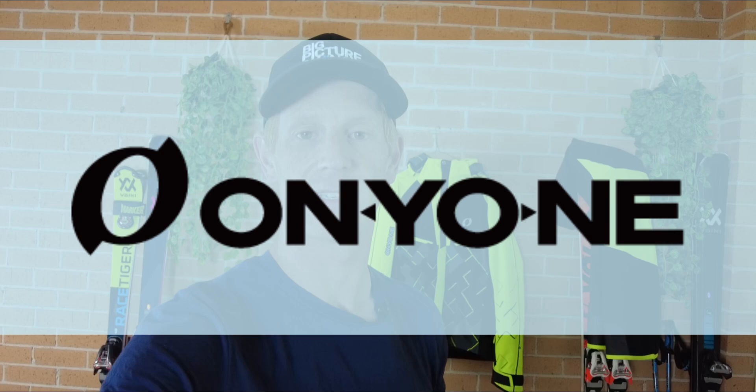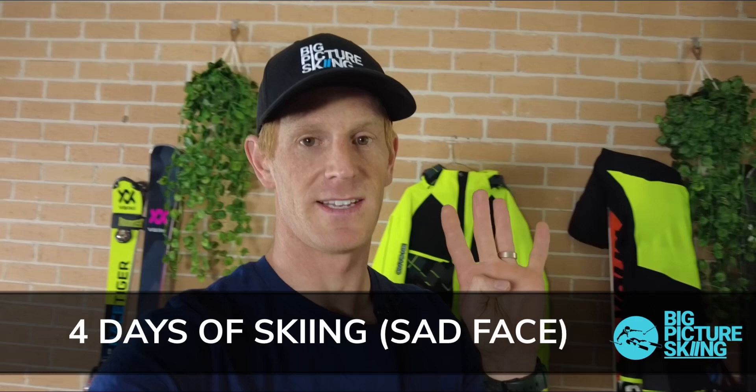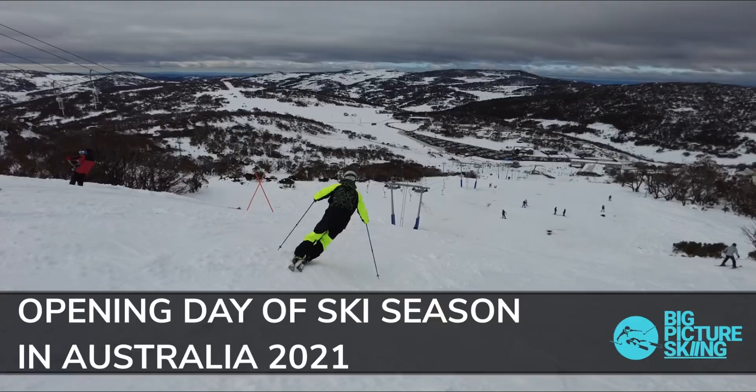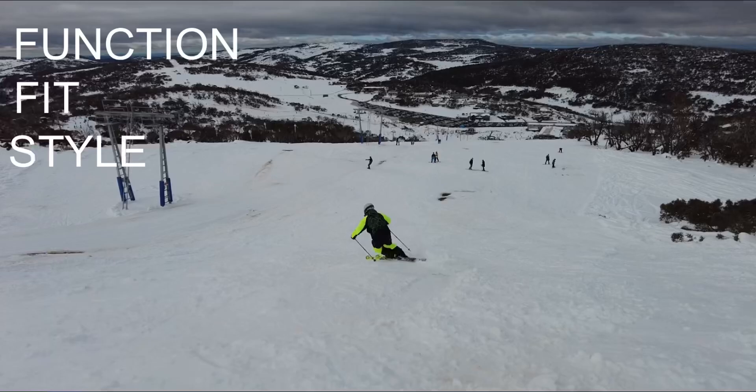Behind me is an Oniya ski suit. Oniya is a brand out of Japan, and they gave me a ski suit at the beginning of the southern hemisphere winter to test out and try. Unfortunately, I only got four days to ski this year because of COVID lockdowns. However, I'd still like to give an honest review on the function, fit, style, and how the ski suit looks when demonstrating — and that part is really important to me as a technical skier and coach.